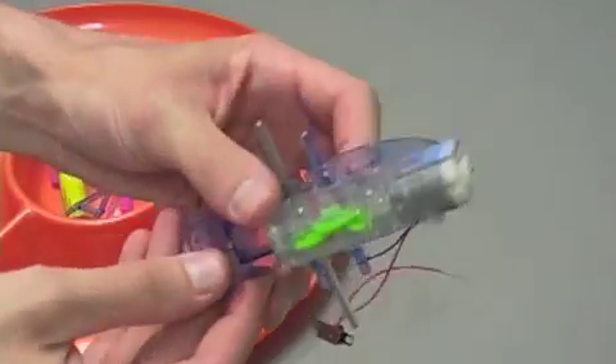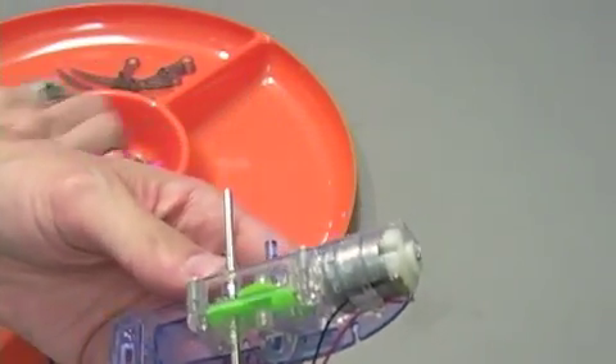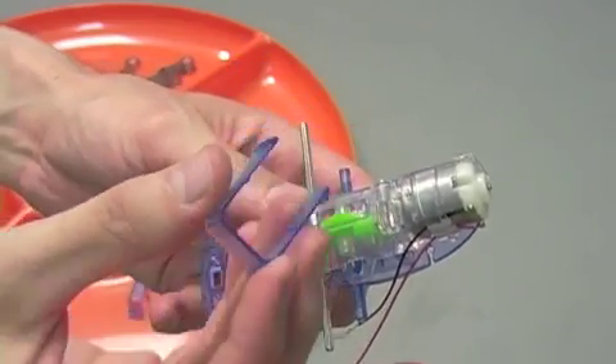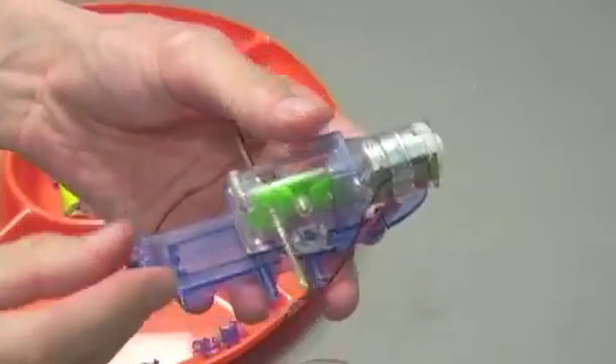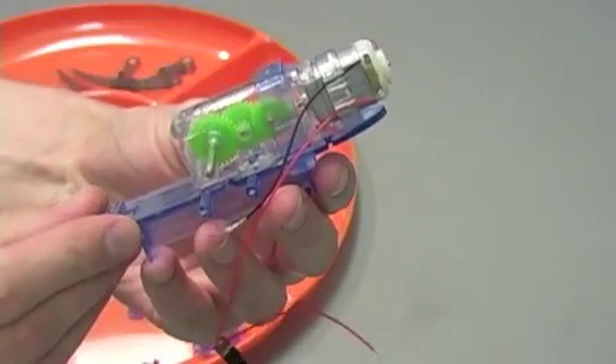Step two is also easy peasy. You're going to take part A4 — this is just to secure the gearbox and motor housing in place. Step two complete.